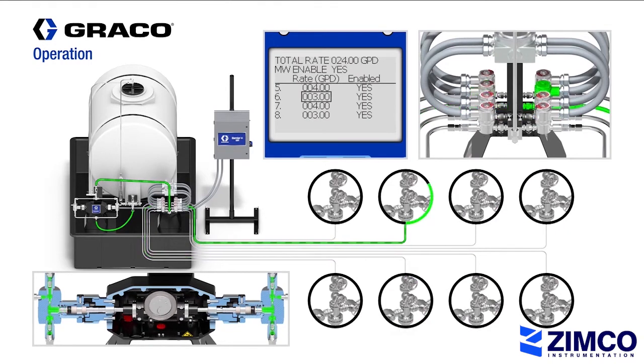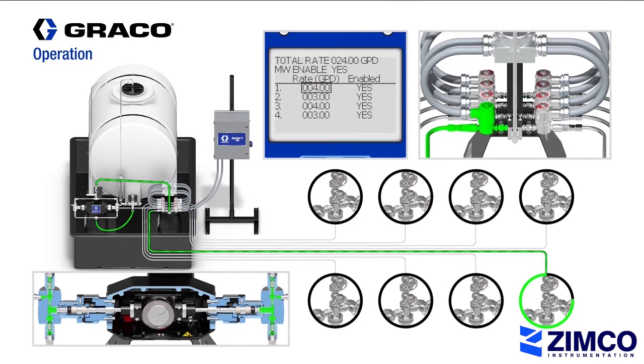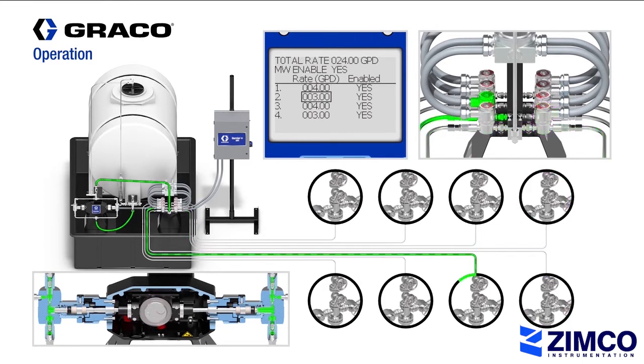If a line is enabled, the Harrier Plus MPI will send a signal to the corresponding solenoid valve and will dispense the desired amount of chemical in that line. The Harrier Plus MPI controller operates on a 60-second cycle, so it will cycle through the rest of the enabled solenoid valves and repeat the process until the total desired flow rate per day is achieved.